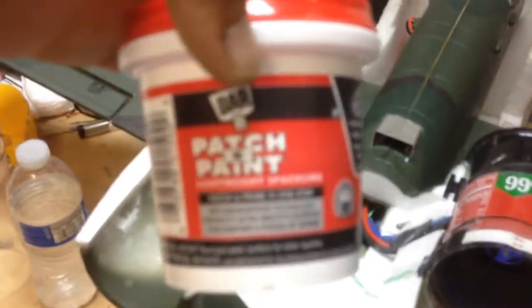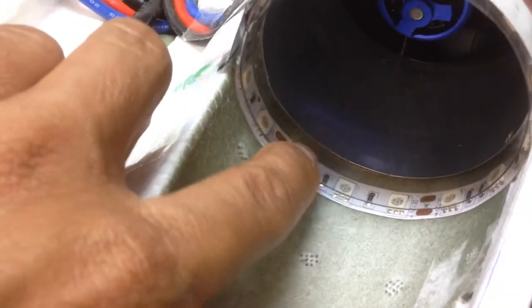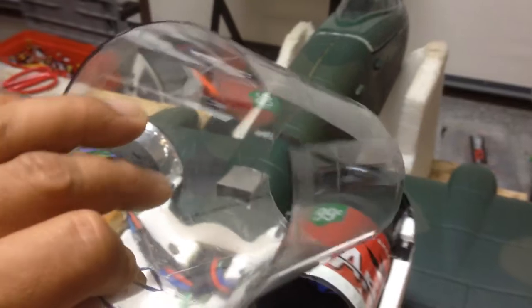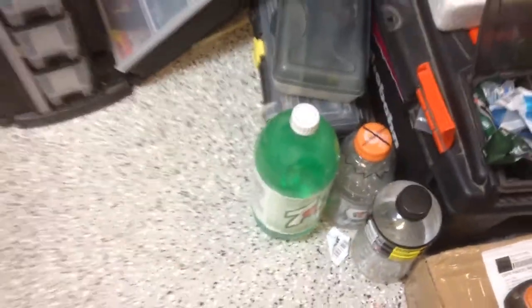Let me zoom in on that. It's a lightweight spackle — what you do is smooth it over after you glue everything together, sand it down, get a good finish, put on the spackle, sand it down again to fill it up nicely, then primer and paint. After putting on the thrust support I put on a clear plastic piece — you can get this from a clear water bottle, but I actually used a two-liter Coke or Pepsi bottle.